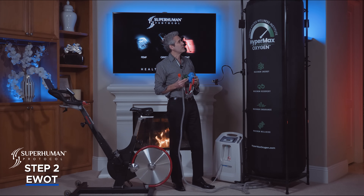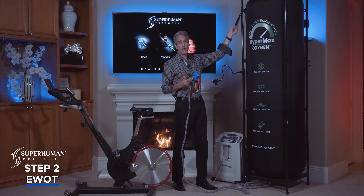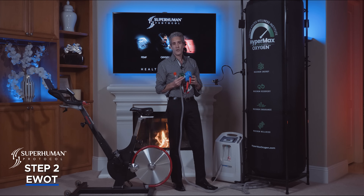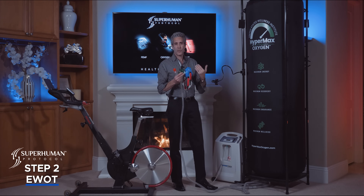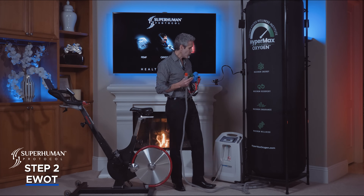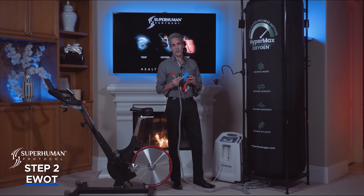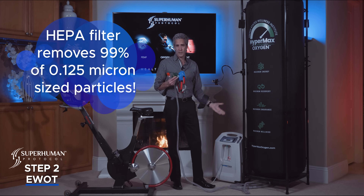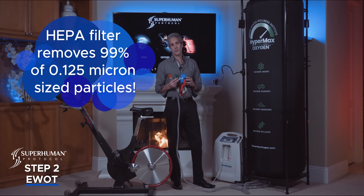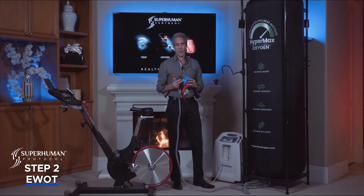One interesting feature of Hypermax Oxygen are the optional weights on all four corners. These weights create positive pressure so you can adjust the amount of pressure coming out of the hose to make it easier or more difficult to breathe from. A nice feature of our oxygen generator is HEPA filtration, so any air coming into the generator is HEPA filtered, giving you the cleanest, purest oxygen of any system on the market.